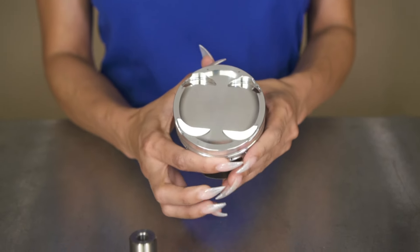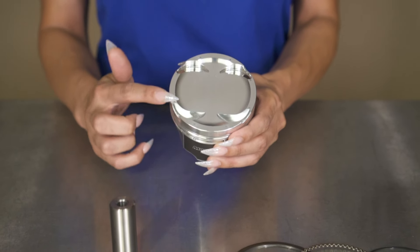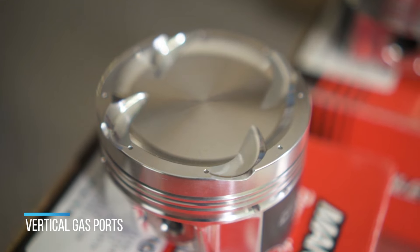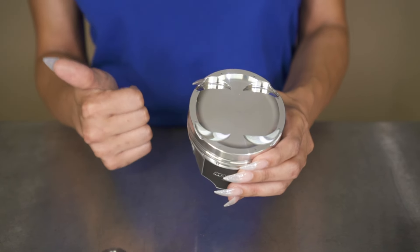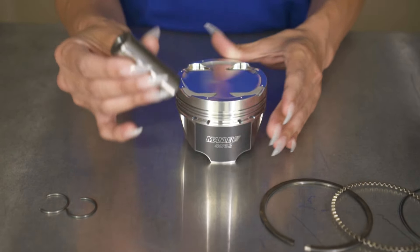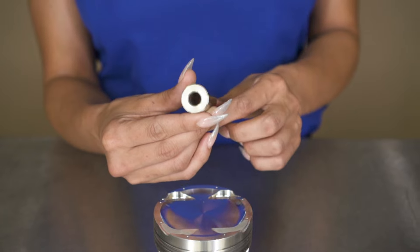The big difference between this and the Platinum Series is that it actually has vertical gas ports, which helps pressure behind the ring so it helps seal it against the cylinder wall for better high horsepower race engines. It also comes with a 9310 millimeter alloy .25 wall pin as well.